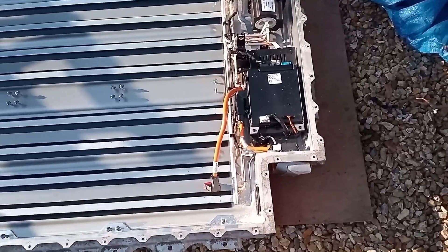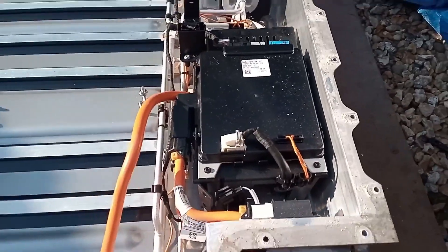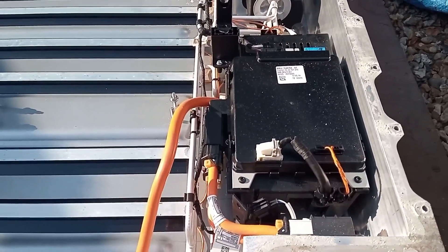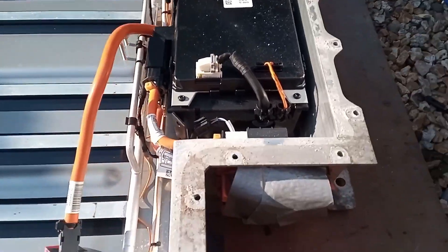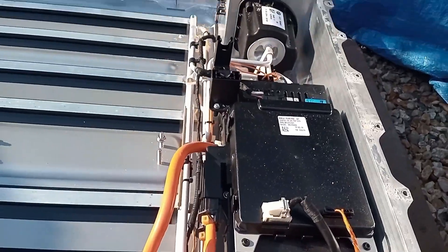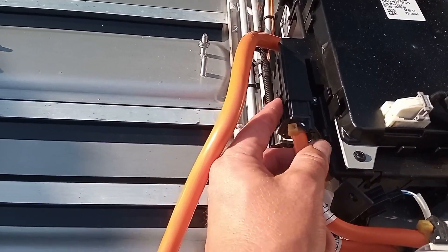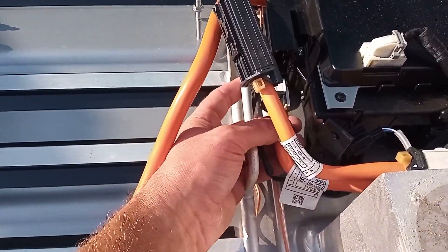Next we're going to look at taking this out. I'll try and take all the electronic components out so they can get stored safely in the garage - that'd be the connector there, the SME and all of these bits and pieces. These little connectors just push in and they release quite easily, which is a relief.